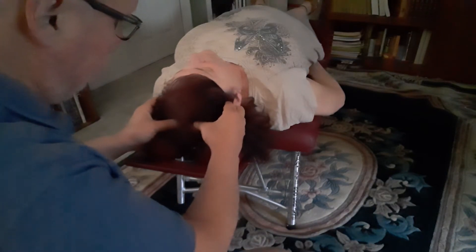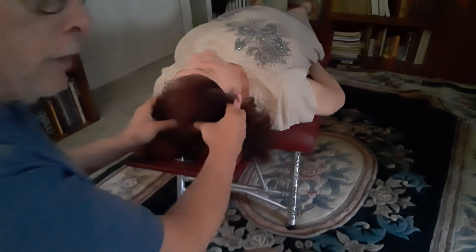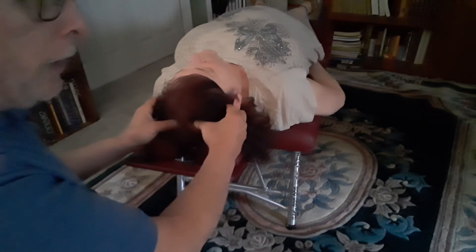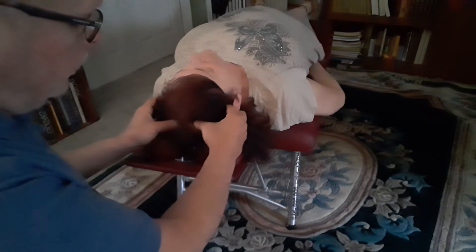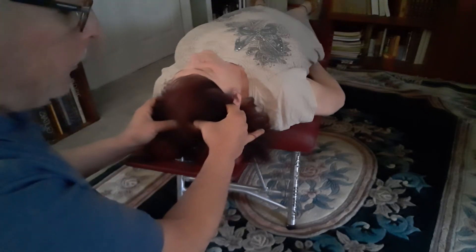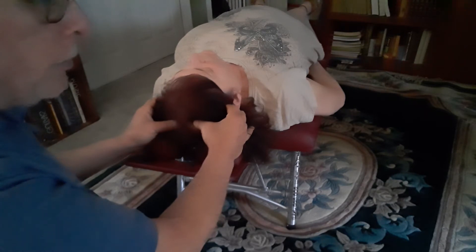I separate with my thumbs. I pull apart the most anterior part of the sagittal suture, just posterior to the bregma, while I lift I to S with my three middle fingers that are placed about an inch above her ears.